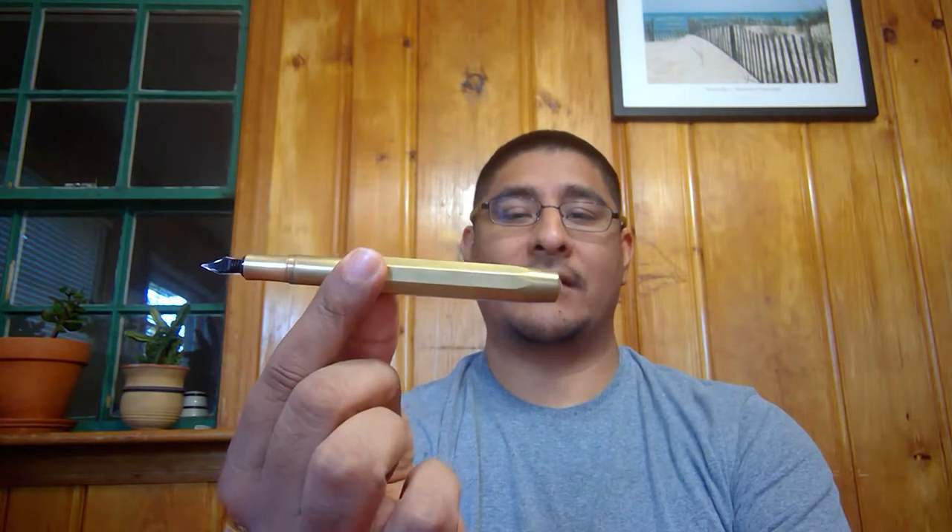It basically functions the same as the other one — it's going to post just like the other one. It's got a nice finial there. You can kind of see the Kaweco logo branding there, which is pretty cool. This one has the stainless steel color, whereas I think the other ones I showed you have that golden-ish kind of color. These are really nice. I use these all the time, especially in my pants pockets. They're so simple if you don't know what you want to bring — whether something fancy or something basic.